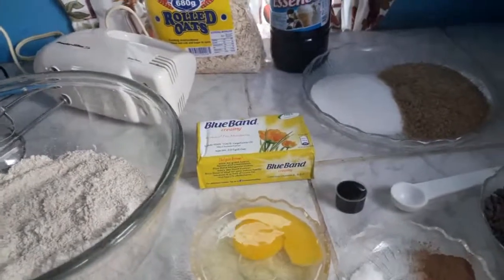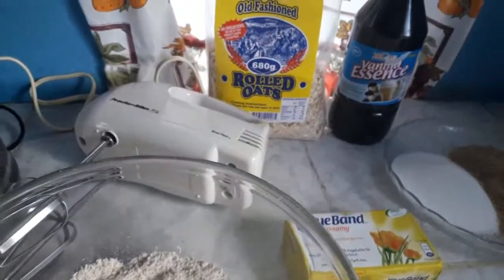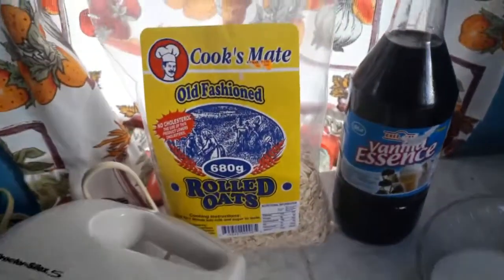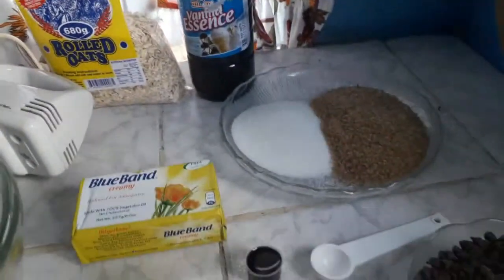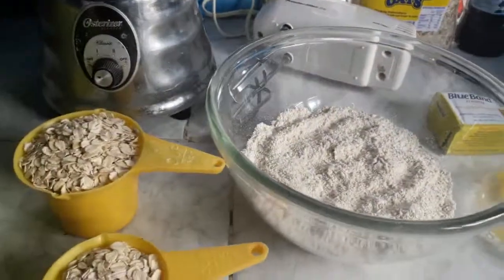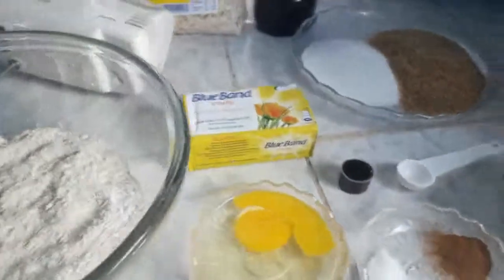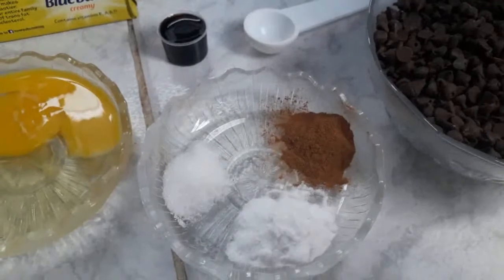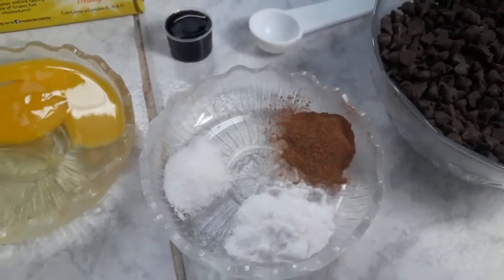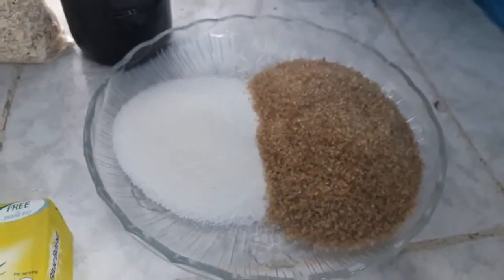Hey guys, welcome to another video. Today we are making oatmeal cookies using old-fashioned rolled oats. The ingredients you're going to use are: one cup of chocolate chips, one stick of butter, one egg, one teaspoon of baking soda, half teaspoon of cinnamon, half teaspoon of salt, and one and a half cups of sugar — one cup of brown sugar and half cup of white.